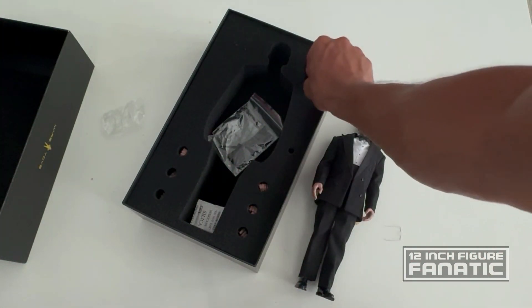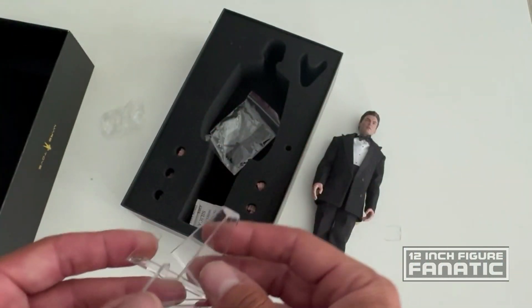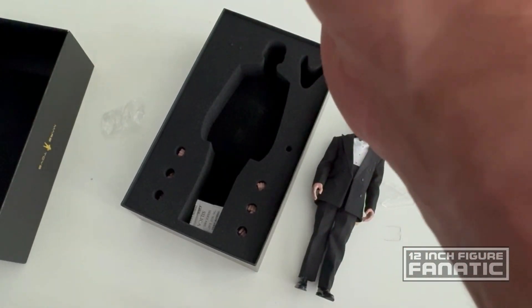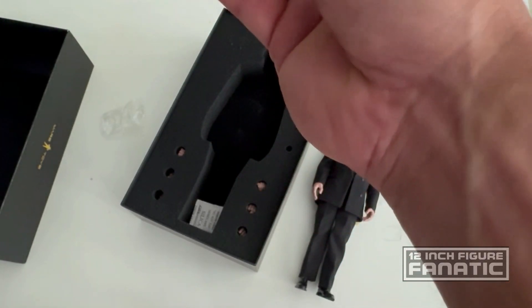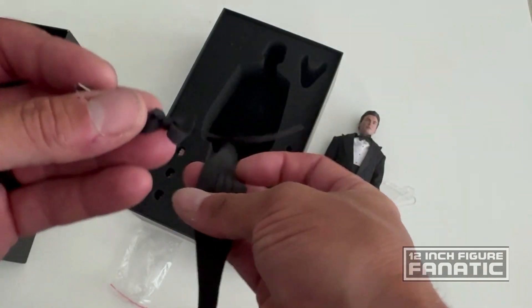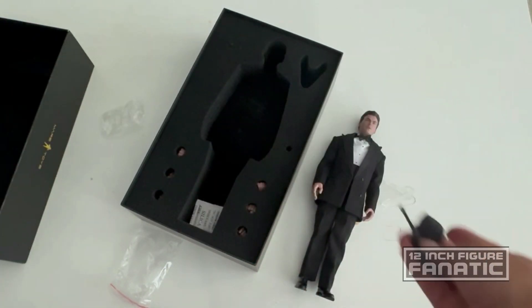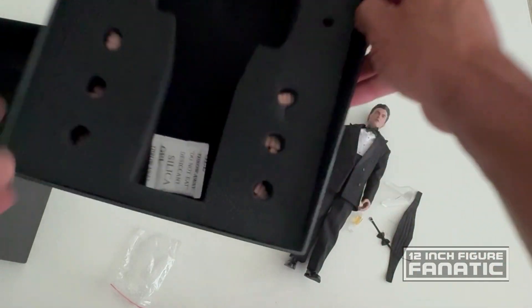There's another accessory here — I'm not sure what it's for, we'll find out. And it looks like if you want to use just a solid black cummerbund and bow tie, you've got that option as well. I'm not sure which one is more film accurate, or maybe he wore two different ones. And you've got a variety of hands here.